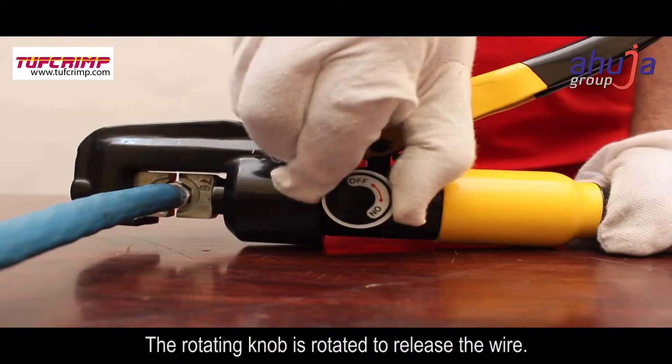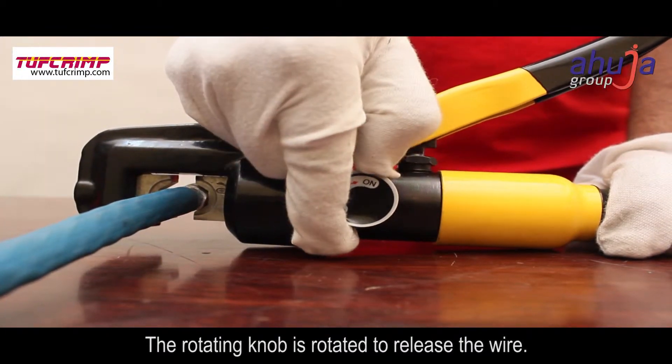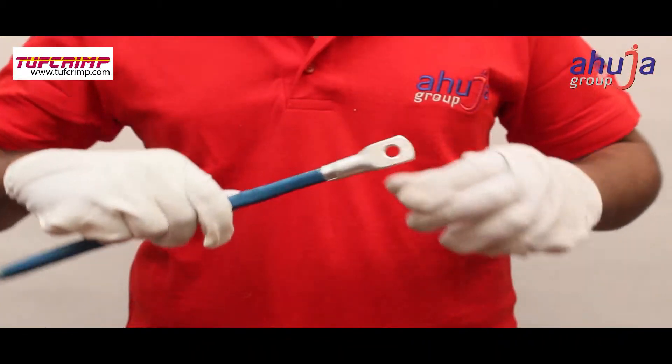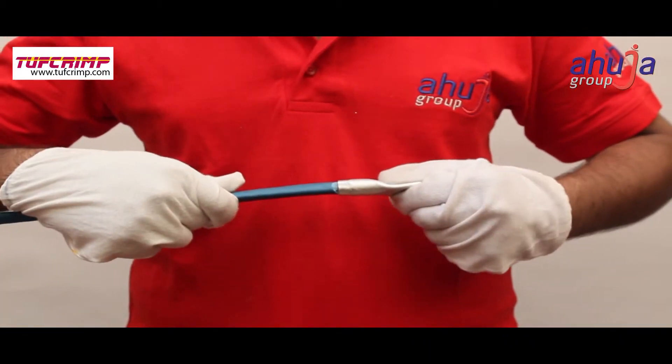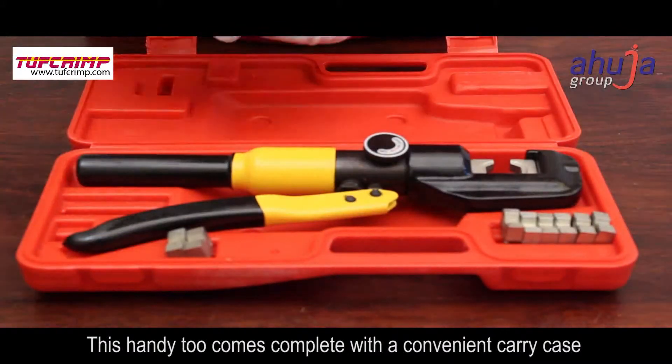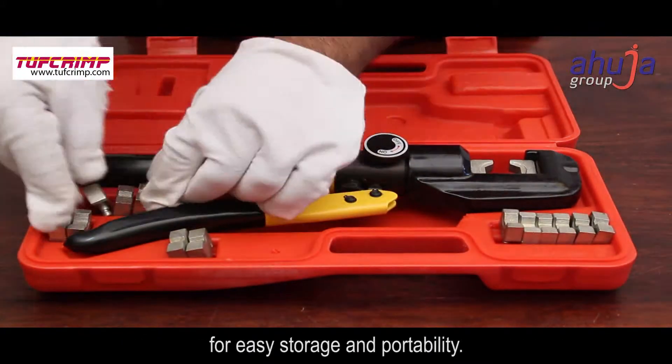The rotating knob is rotated to release the wire. This handy tool comes complete with a convenient carry case for easy storage and portability.